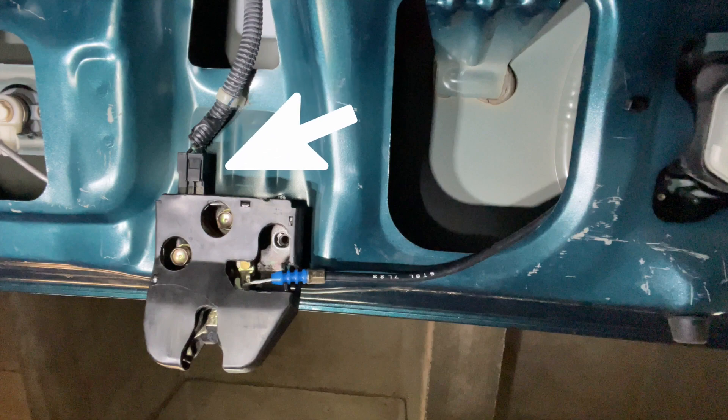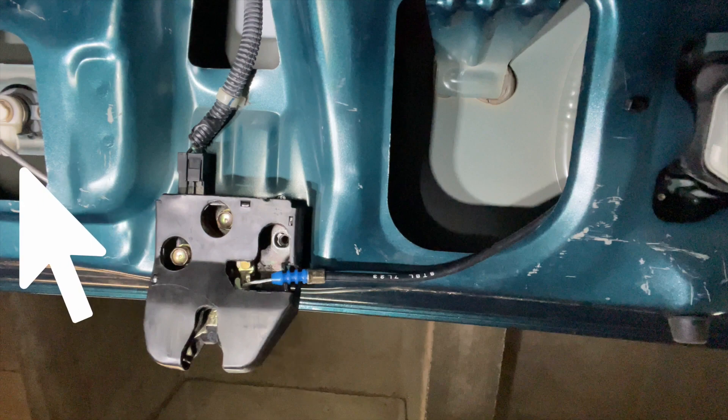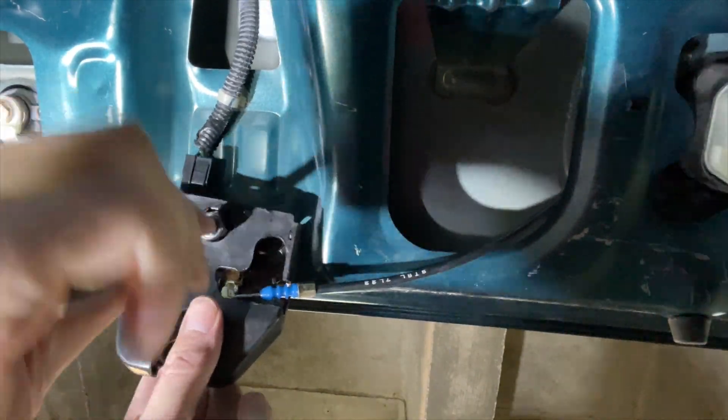At the top there is the electrical connector that basically tells the dashboard whether the trunk is open or closed. Next up is the wire to the pulley system that lets you open the trunk from the driver's seat. And lastly there's a rod going from the key cylinder all the way to the back of the lock that we're going to remove — you can't see it right now but you will once we remove those bolts.